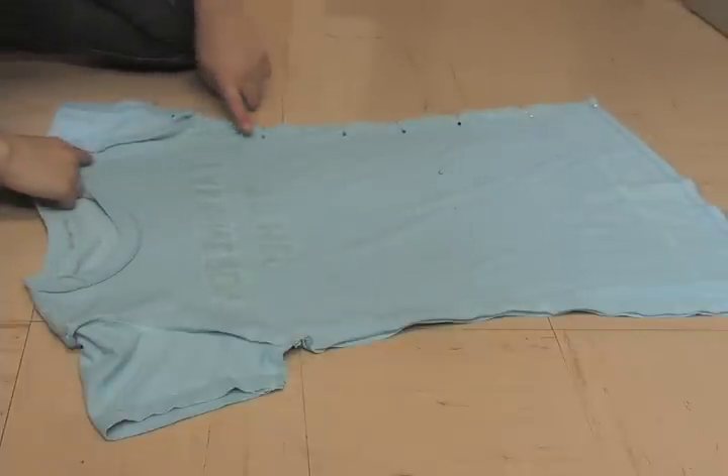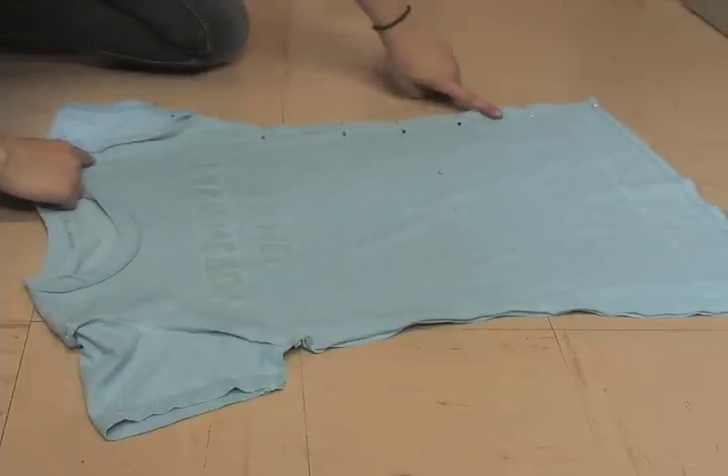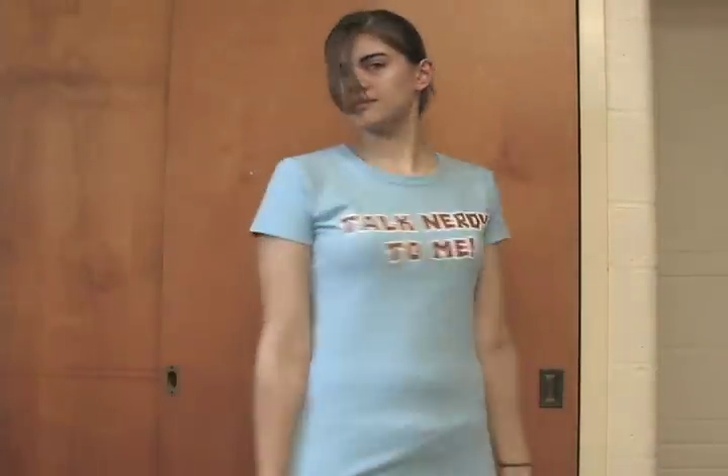The next step is to pin and sew along the side seams of the t-shirt. Once you have sewn up the sides of your t-shirt, you are finished with the resize.